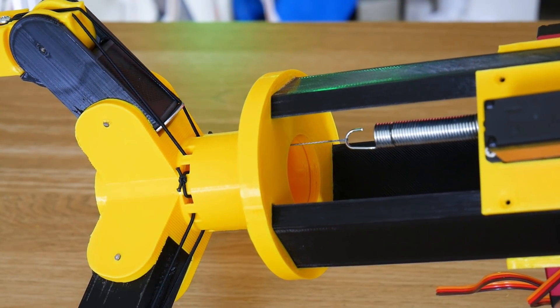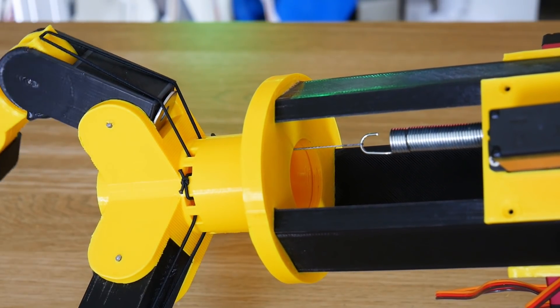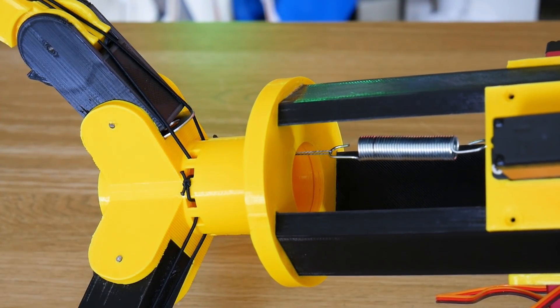And you can see the spring is stretching at this point as it applies more force to that second digit, which is perfectly fine. It is actually working. So I'm going to string up all the fingers, make some proper wedges, and we should be away.